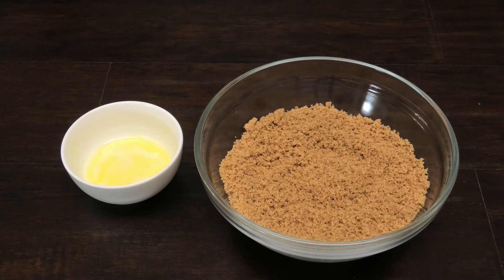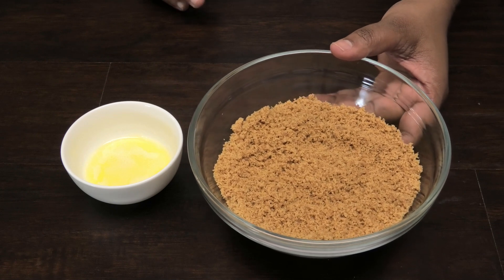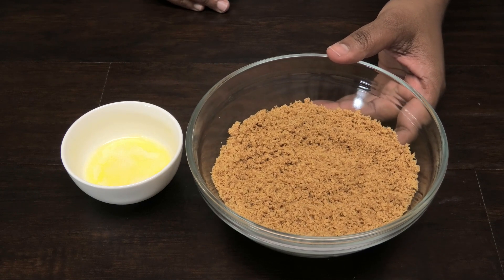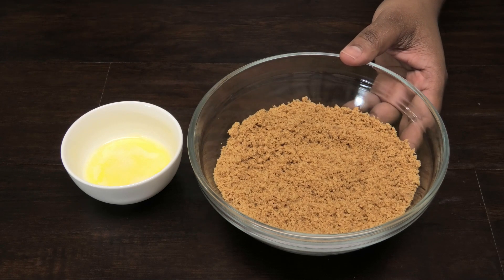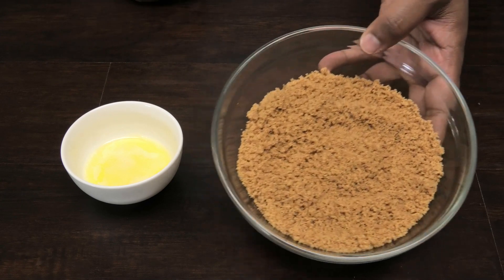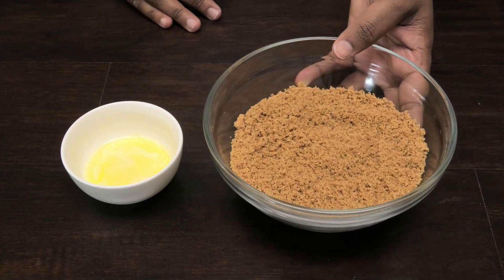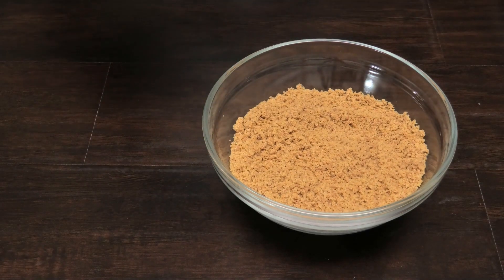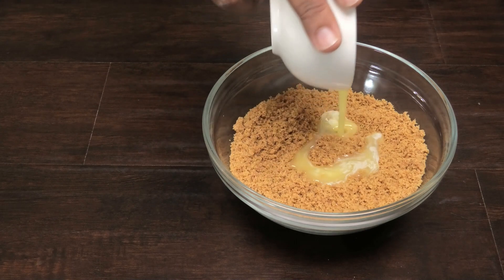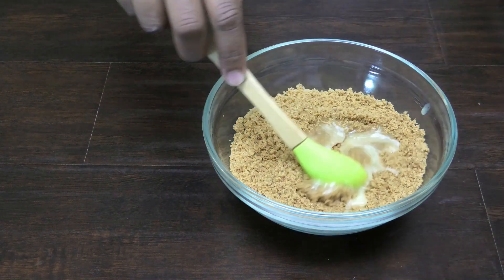This part of the recipe is so unique - here I have some ground up leftover barfi. I know you're thinking, who has leftover barfi, right? But if you want to try this recipe you need to keep some. I already ground up the barfi - you can use it with or without sugar coating, it doesn't matter. You want to make sure it's nice and fine, looking like sand. To that I'm going to add in some butter, or you can use ghee, which is going to help hold the crumbs into place.